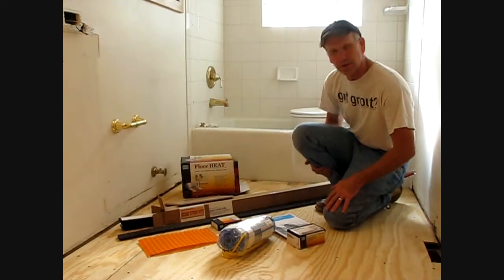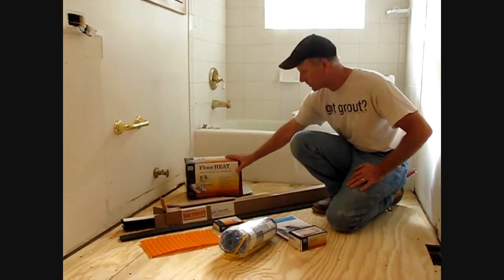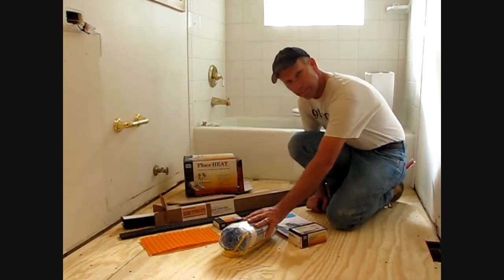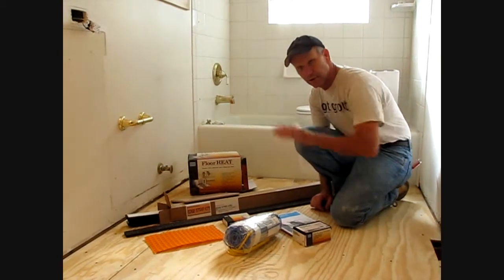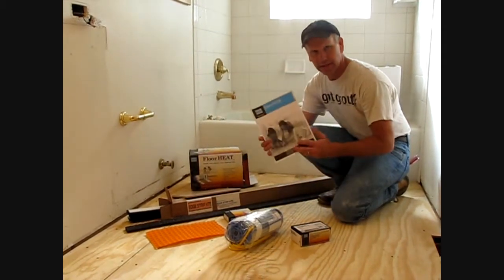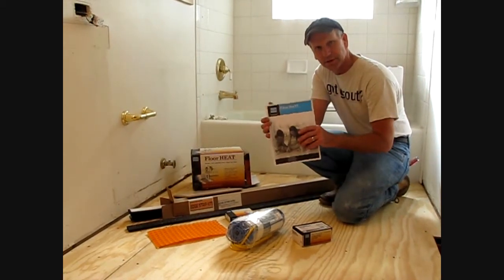Hi, my name is Phil. Today's project, we're going to install Laticrete's floor heat - it's an electric floor heat system. Laticrete actually supplies this conveniently. We have the mat, it comes with a wire eye - we'll explain what that is - that's to make sure there's no faults as you're installing. And of course, the thermostat. If you're ever in doubt, make sure that you read through and follow all the instructions in the instruction manual.